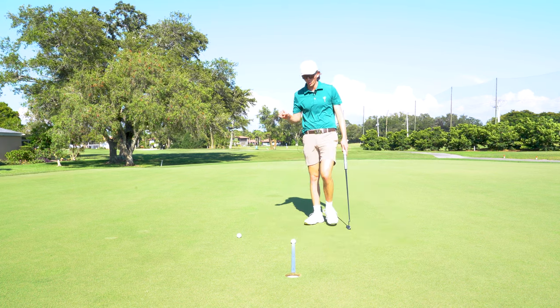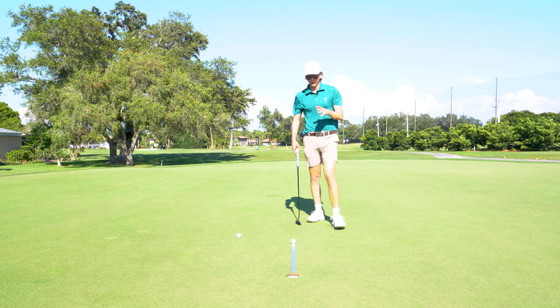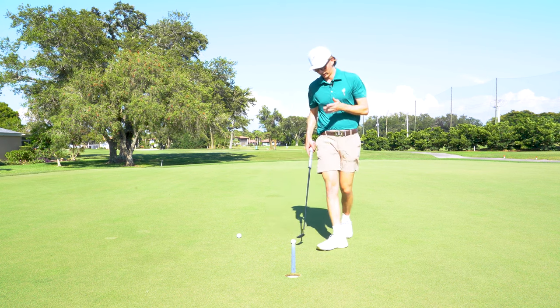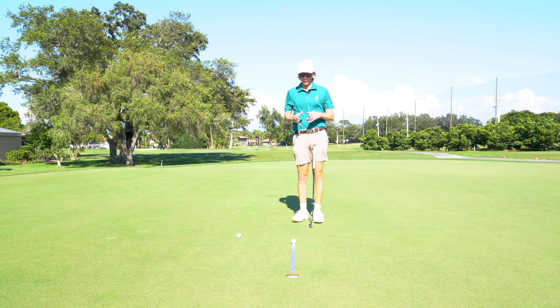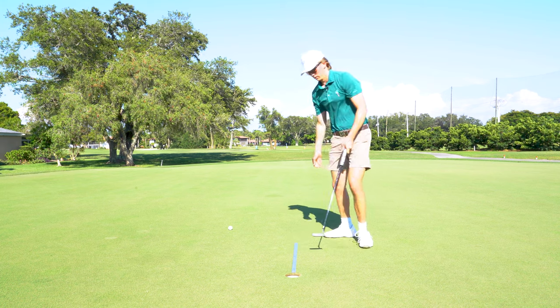It doesn't matter who you are — if you're on the PGA Tour or trying to break a hundred — when you're on your last putt in a drill like this, it is nerve-wracking. There's nothing that resembles on-course pressure and emotions more than doing a drill like this. We are done. We completed it.